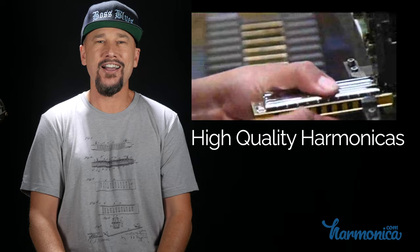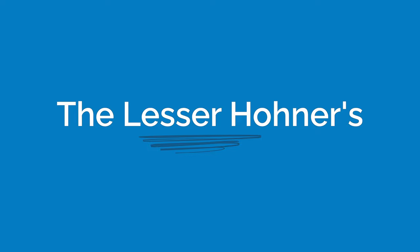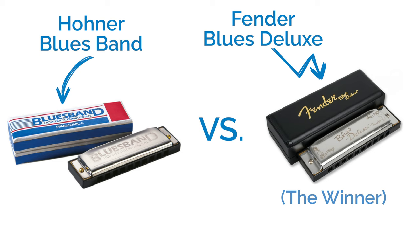Everyone agrees that Hohner makes great harmonicas, but not all Hohner harmonicas were created equal. For example, the Hot Metal harmonica — unless you're buying a gift for a three-year-old, you do not want this. The Old Standby will end up doing what its name says and just standing by, not getting played. The Hohner Blues Bender is actually very difficult to bend and totally unresponsive in the high end. I used to recommend the Hohner Blues Band since it used to be five bucks, but the price is now pretty much comparable to the Fender Blues Deluxe, so I'd really recommend going with the Fender Blues Deluxe. You can find full reviews of both in the links below this video.